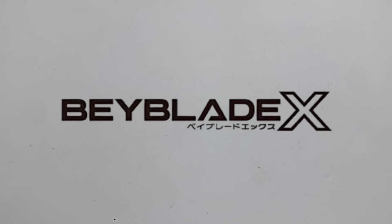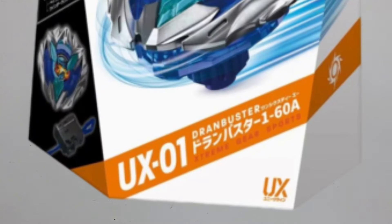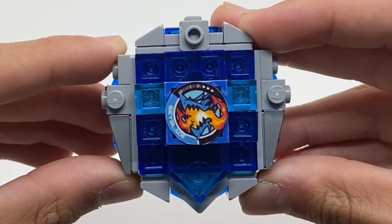With the recent release of the newest iteration of Beyblade X, otherwise known as Beyblade UX, I'll be reviewing my LEGO version of Beyblade UX-01, Dran Buster.